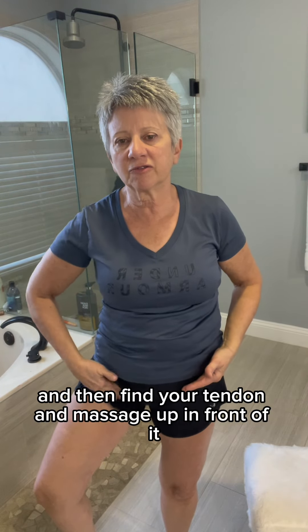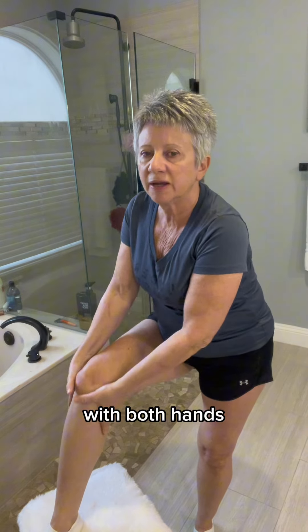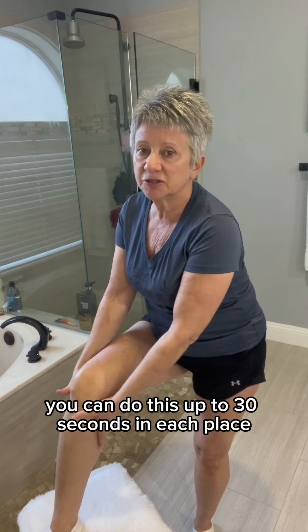Then you're going to come here and find your tendon, and massage up in front of it and behind it. Then you're going to come behind the knee with both hands. Like I said earlier, you can do this up to 30 seconds in each place.